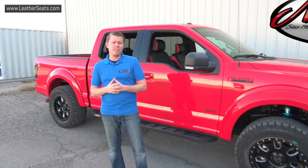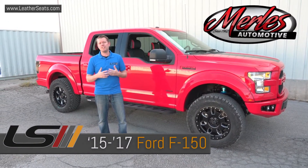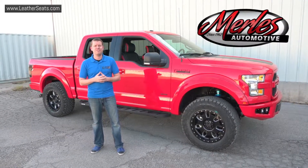Hey guys, it's Tim with LeatherSeats.com. Mike over at Merle's Automotive put together this custom 2016 Ford F-150 SuperCrew. We just finished installing one of our packaged interiors in two-tone black with bright red wings, Piazza red inserts, and silver stitching. Check it out.